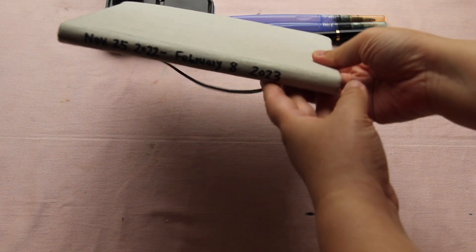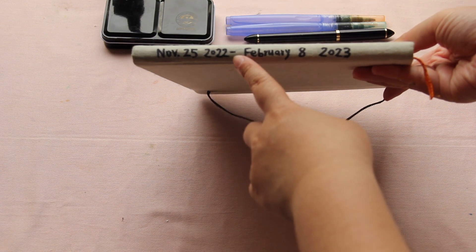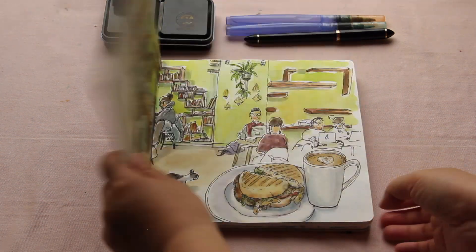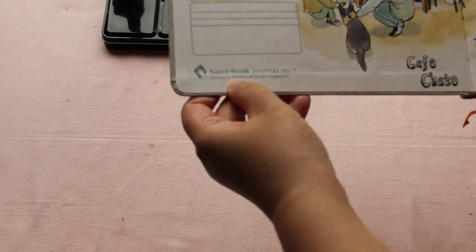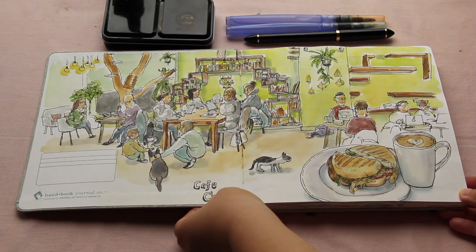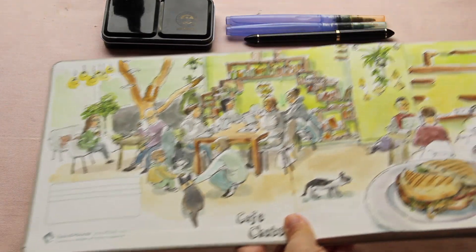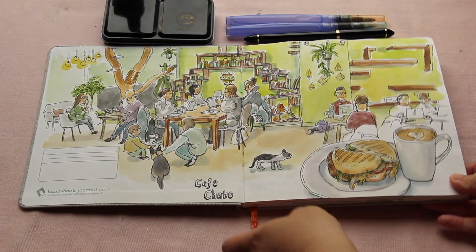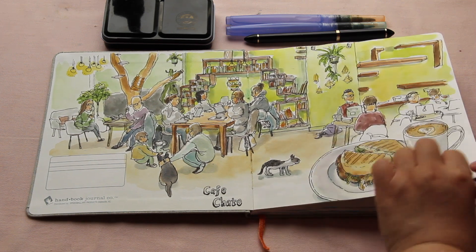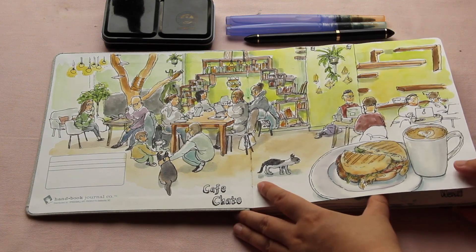This is the first sketchbook that I filled up in 2023. It started on November the 25th, 2022, and finished on February the 8th, 2023. It took me about two and a half months to fill it up — I think it has 60 pages. This is from the Speedball Art Products Handbook watercolor journal. The paper weight is 90 pounds, lightweight watercolor paper, not super ideal for many layers of washes. If you want to do watercolor paintings in more detail, I recommend 140 pound paper, not 90 pounds like this. So it was challenging to do more layers of washes, but this is a good sketchbook.